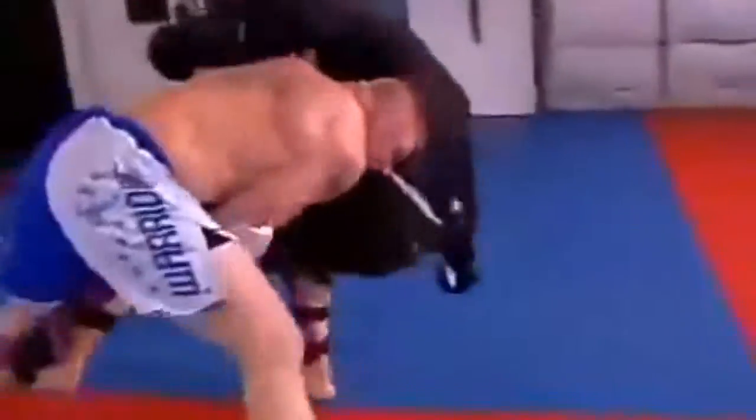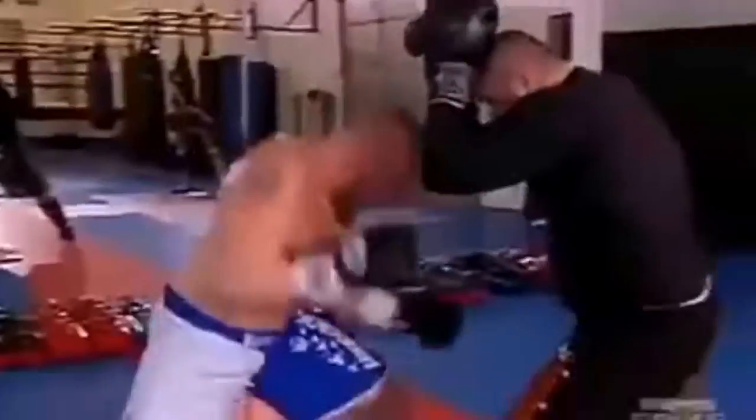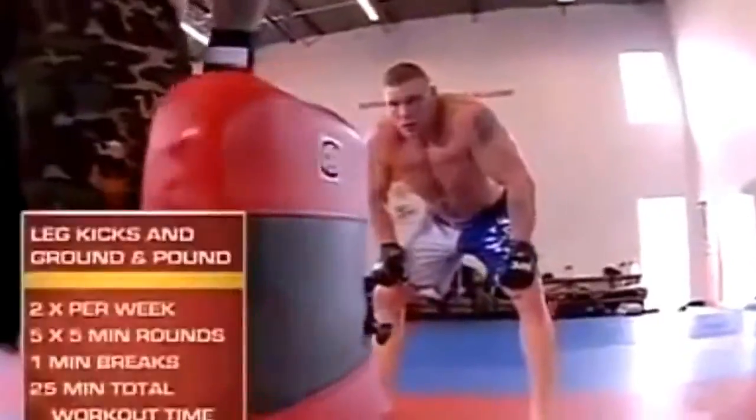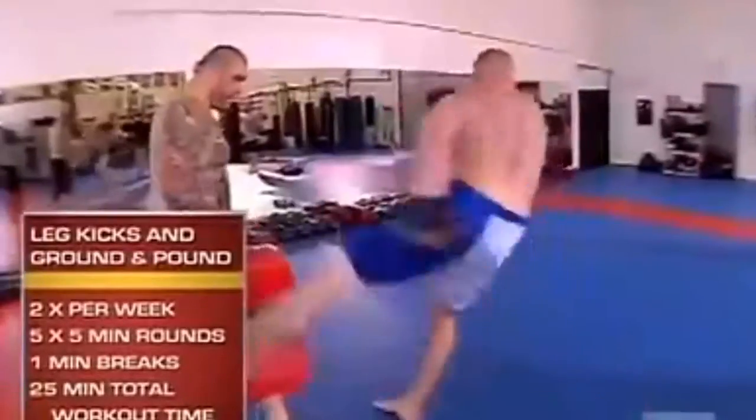One thing about Brock Lesnar is he's mentally tough. When we put him through training — two and three day workouts — you don't ever see him wince or say he's had enough. We're going to finish off with leg kicks, working leg kick drills, and ending with the ground and pound on the bag.